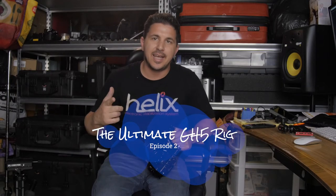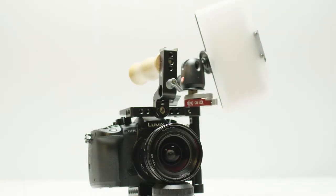Hey guys, Pete Normandia here, aka The Film Boss. I'm here with my brand new cage from Wooden Camera on my GH5, and I'm going to tell you what I love and what I don't like about this cage and why I'm keeping it — and I can't wait to utilize it in the field.